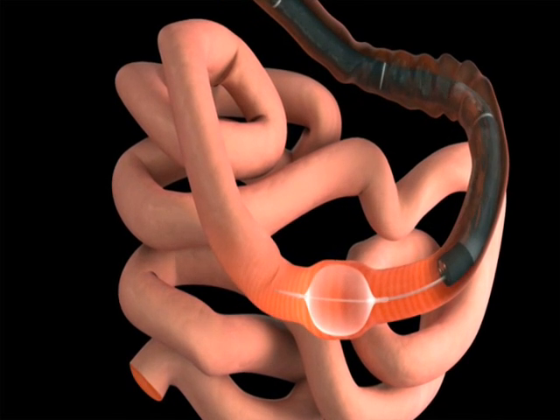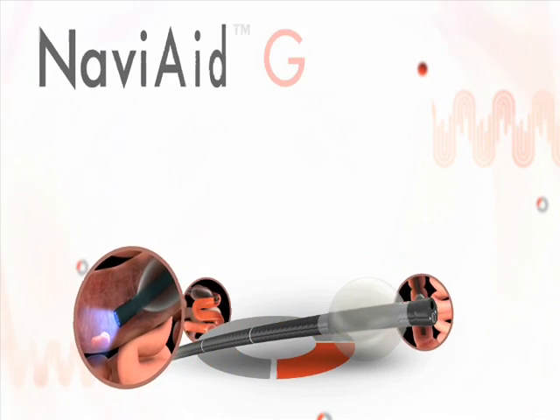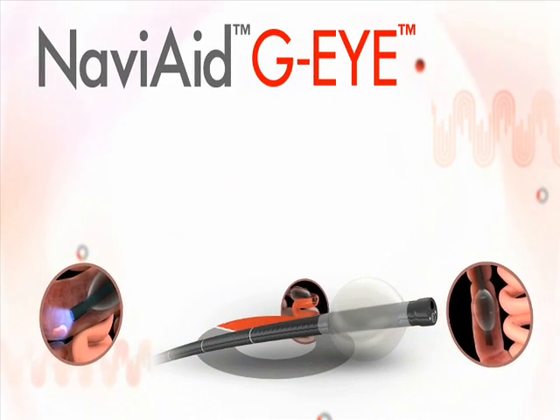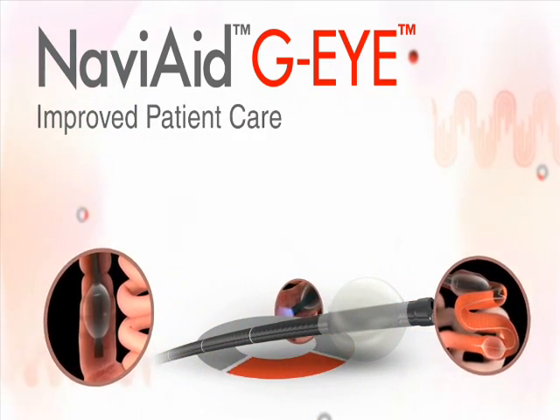Additional advancement steps can be performed as needed. The Navi-Aid GI provides substantial clinical benefits and improved patient care in a variety of key endoscopy applications.